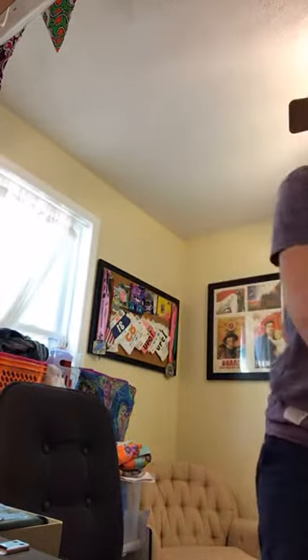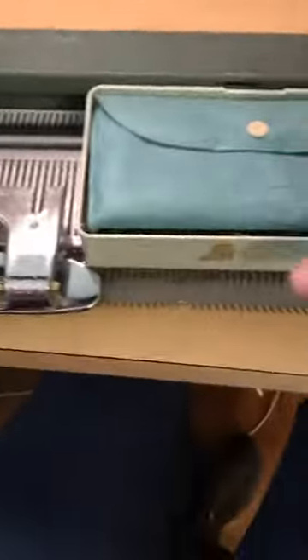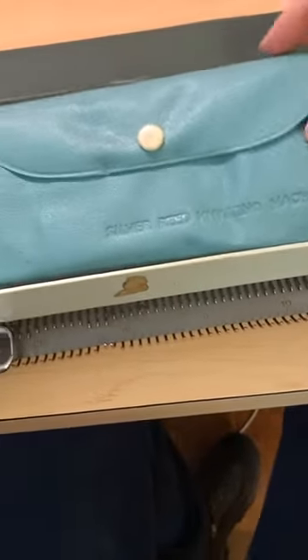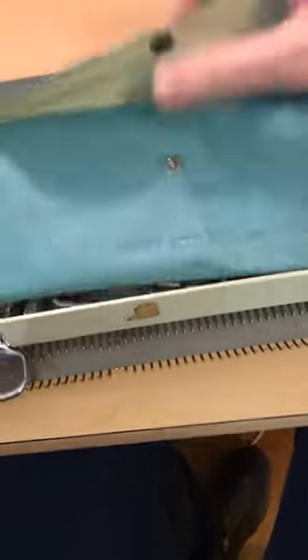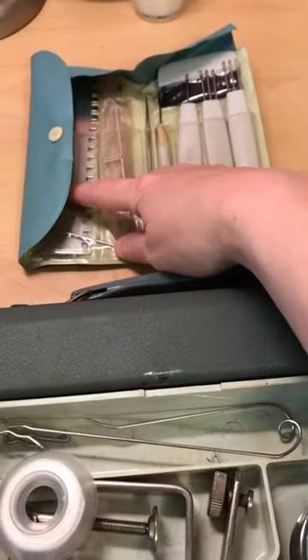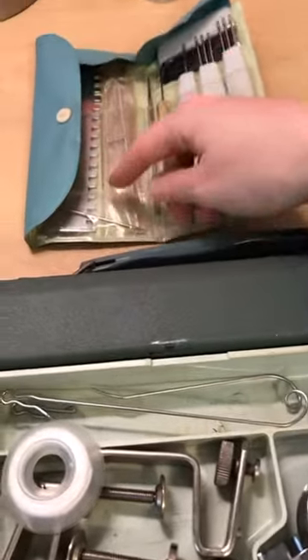We slide this part off — this is just the case, so this sets to the side. Once you've got it all opened up, you see all of this stuff. Taking it out — this is the original case, Silver Reed knitting machine — it's kind of this weird plastic. Inside are various tools. I'm not going to run the machine today because I'm not set up for that, and I want to find a better way to do this where you can actually see my hands working. So today I'm just showing the tools.